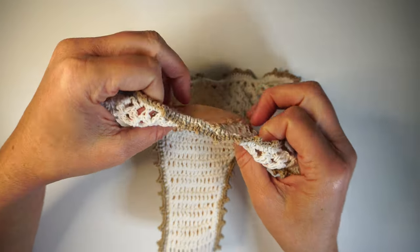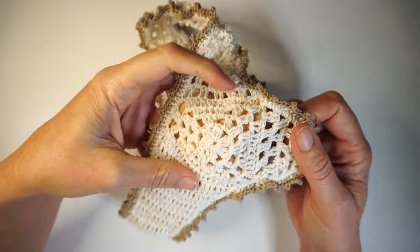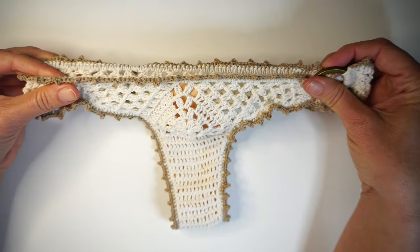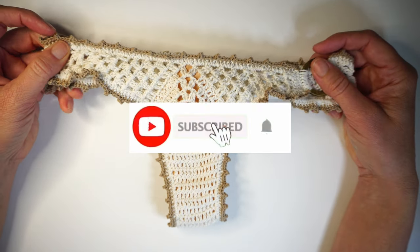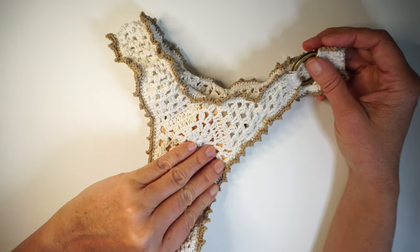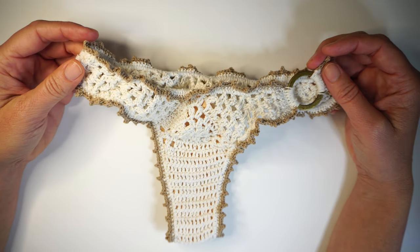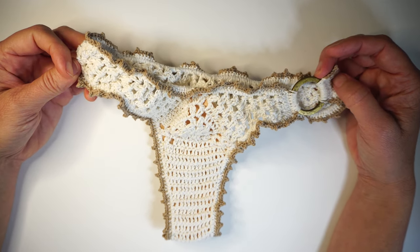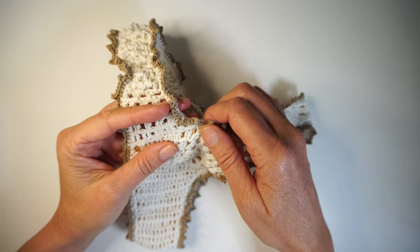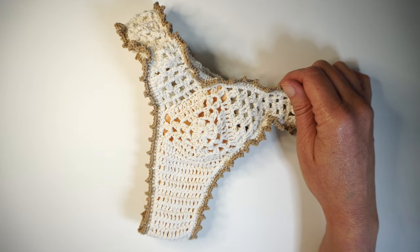I'm also going to tell you how to line it, because this bikini is definitely see-through and needs lining. Subscribe to my channel and like my video. I only make swimwear — I have around 30 years of experience making crochet swimwear, that's what I like doing. Leave a comment as well, and that's our project for the day.